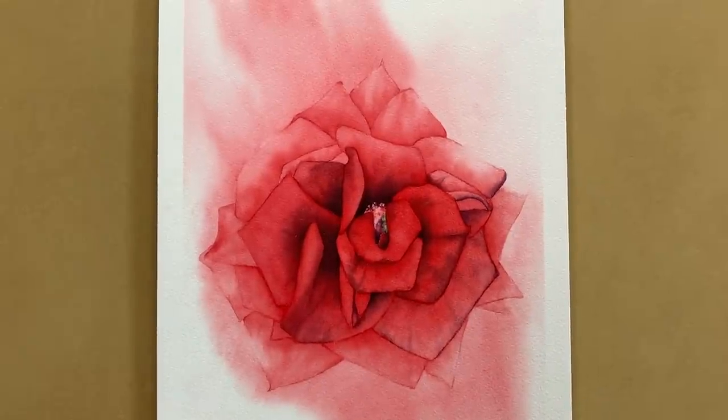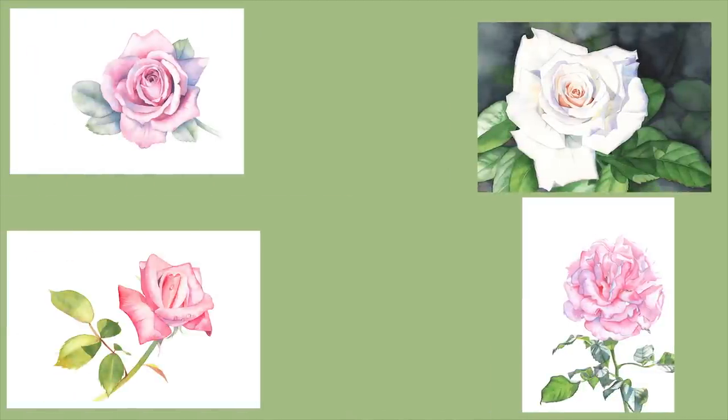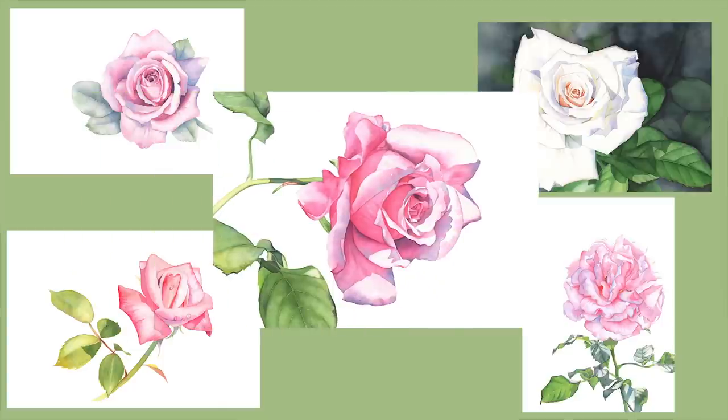With Valentine's Day just around the corner I was inspired this week to paint a red rose. In this video I'll show you a few different watercolour techniques and I'll talk to you about why I didn't follow the reference photo too closely. I've painted a lot of roses over the years because they are my most favourite flower to paint, but I've never painted a red rose, so this was a first for me.